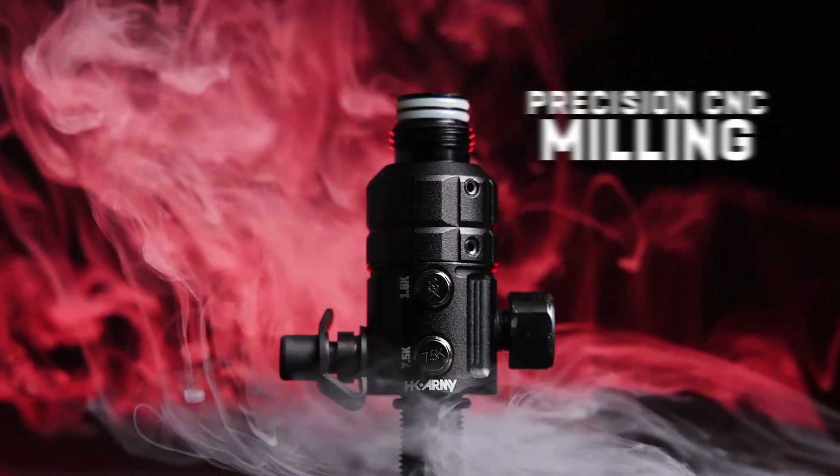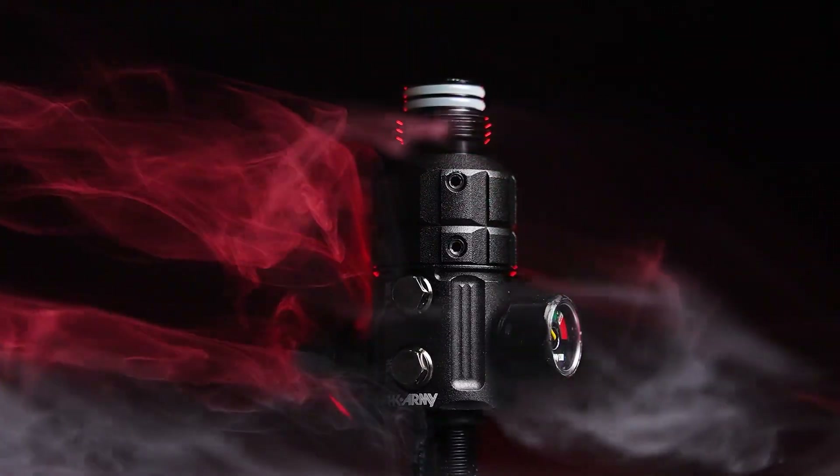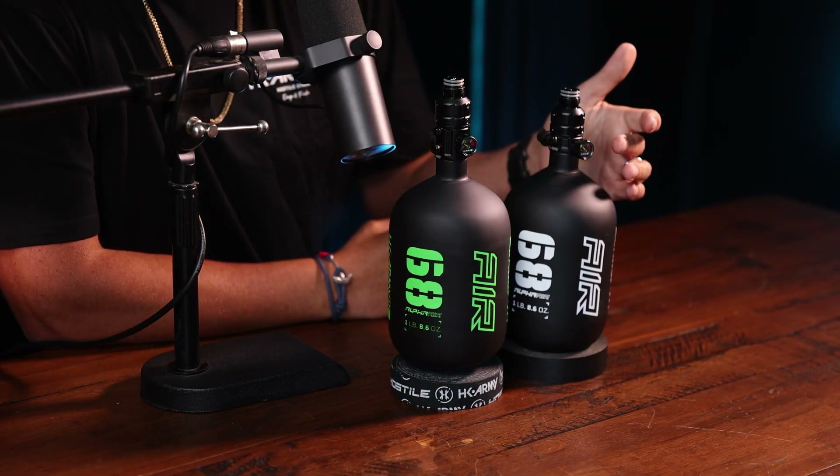Let's start with the exterior of the Turbine reg. As you can see, we went with precision CNC milling on the bonnet — a really aggressive look that not only looks cool but has function as well. If you need to adjust the bonnet, you're going to have a lot of good grip because of the grooves in the CNC. It looks really good, really crispy CNC.